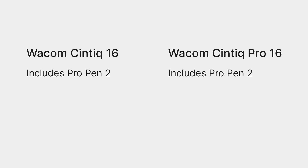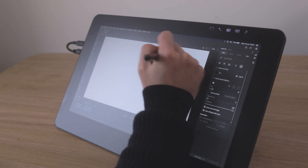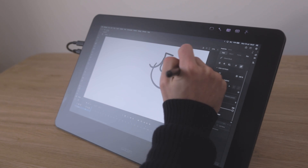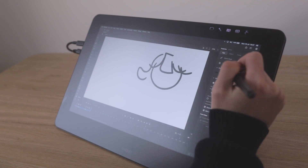Besides the parallax, the drawing experience on both tablets is very similar. They both come with Wacom's Pro Pen 2 and have the same levels of pressure and tilt sensitivity. Both Cintiqs also have giant bezels, which is great for drawing and animation because the pen won't accidentally slip off the edges, and it's a natural place to rest your hands.